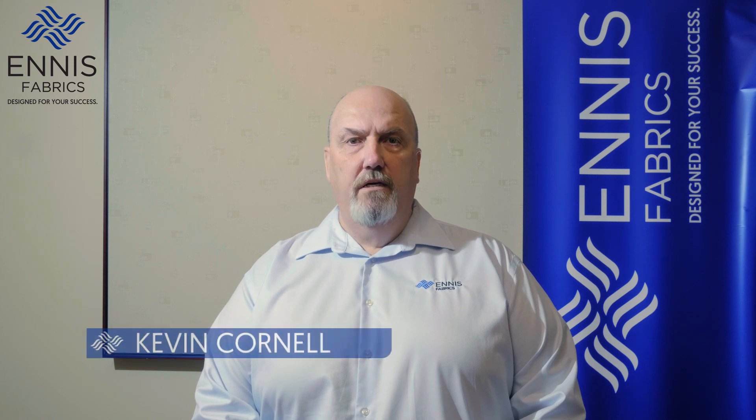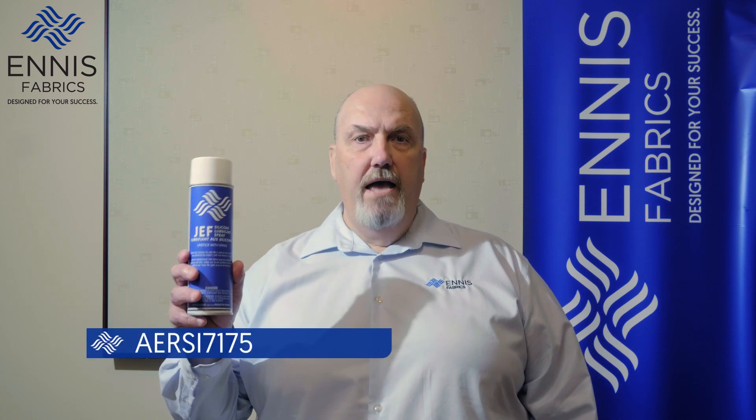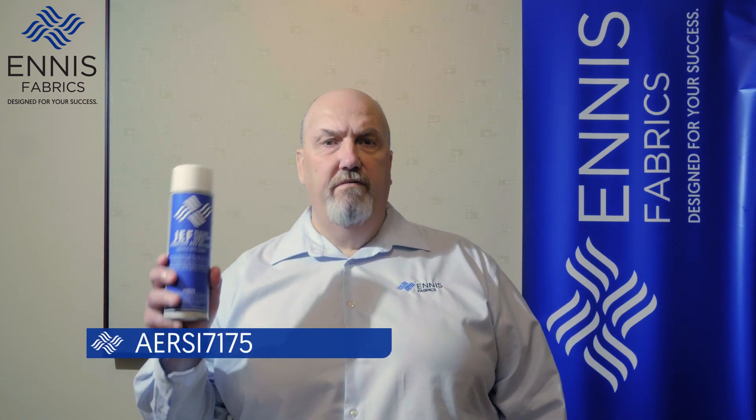Hi, I'm Kevin Cornell, Product Manager for Ennis Fabrics. Today we will learn about R-JEFF Silicone, product code AERSI7175.